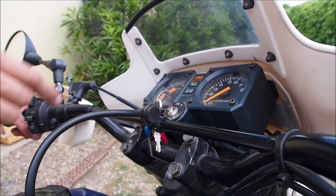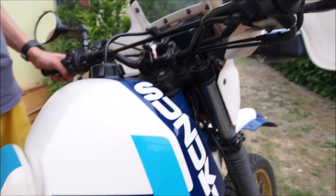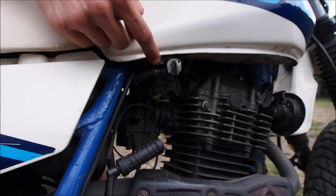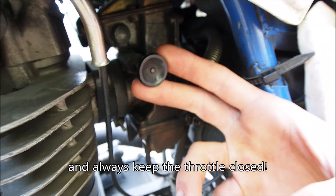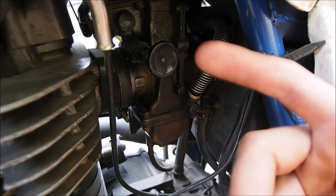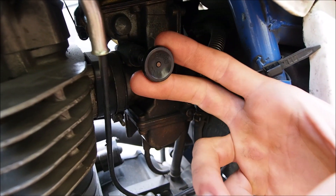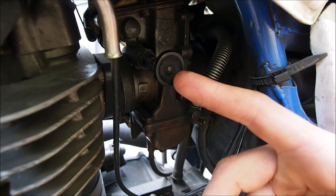So turn on the key switch, make sure your kill switch is up, and don't forget to put your fuel valve on the on position. If the bike is cold you want to use choke — half when outside it's not so cold, and full when it's really really cold outside.